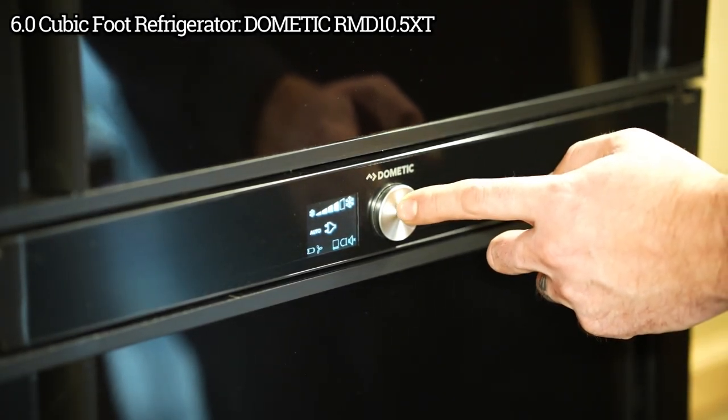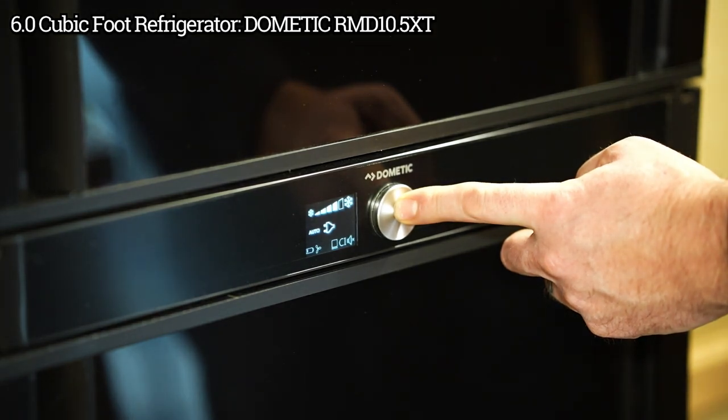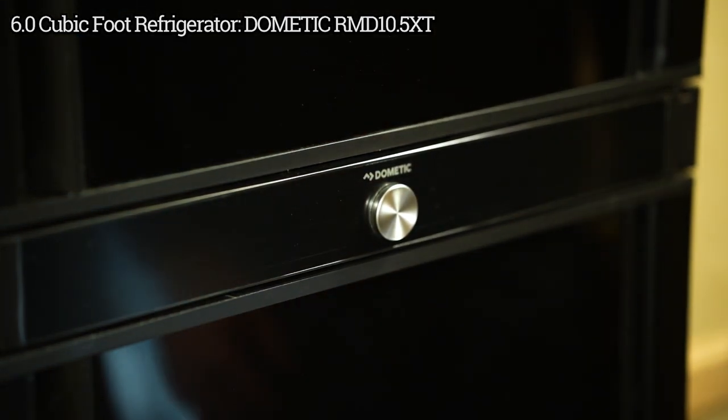To turn your refrigerator off, just hold the button down and it's off.